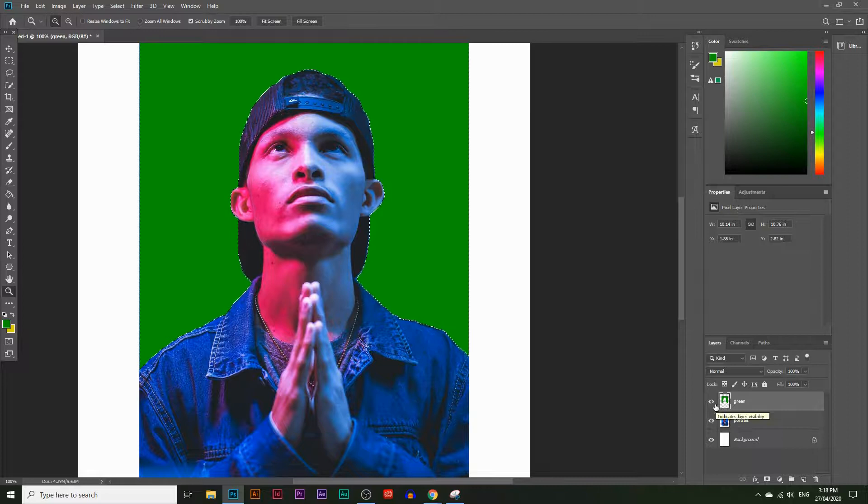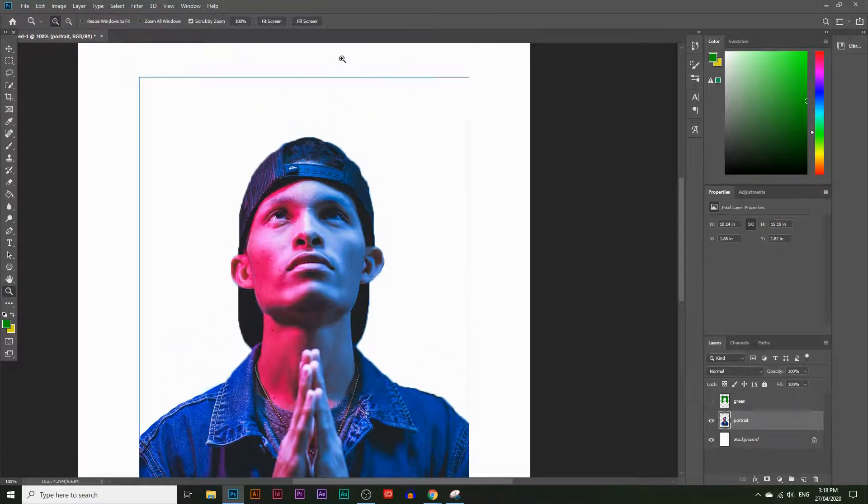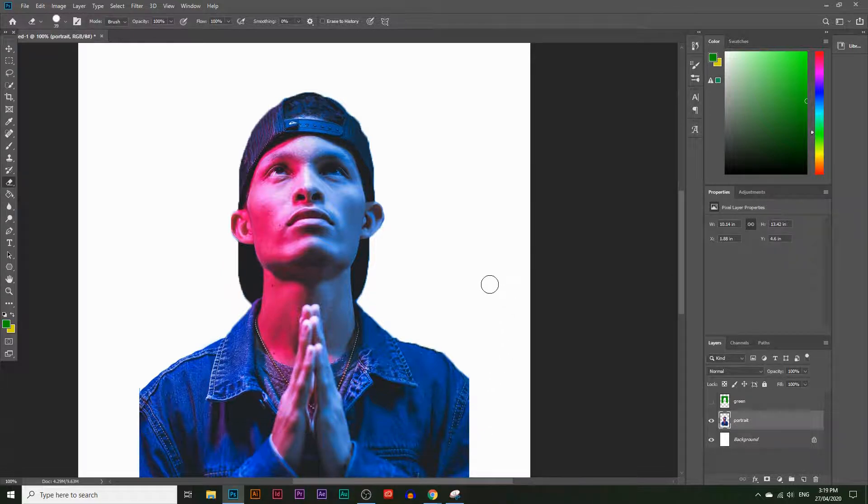We're going to hide the green layer now and simply delete the background by hitting the Delete button on the portrait layer. Make sure you have the portrait layer selected when you delete, otherwise nothing will be deleted. Now we've deleted the background from the subject, but there are still a few stray lines, so let's choose the Eraser Tool and erase those out. I typically use the masking tool to hide things, but that's a more advanced topic — I'll leave links in the description.